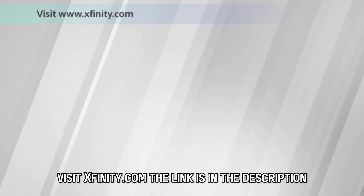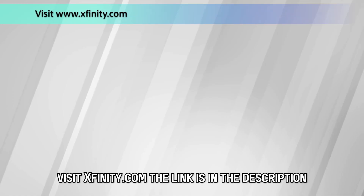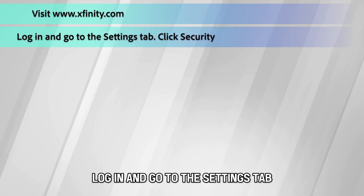Online, visit Xfinity.com — the link is in the description. Log in and go to the Settings tab.